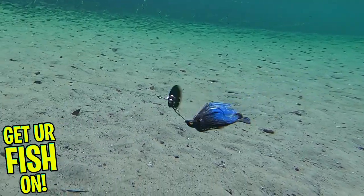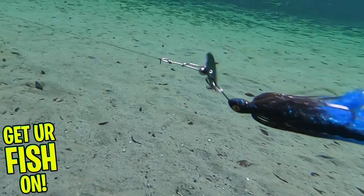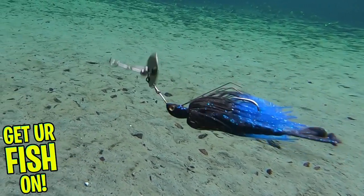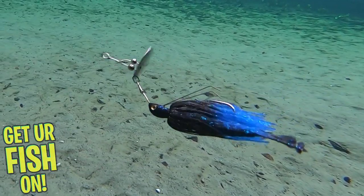The Racquet Blade is available in three weight sizes: 3/8 oz, 1.5 oz, and 3.25 oz. It is available in seven colors and the retail price is $8.49 each.